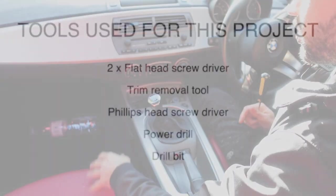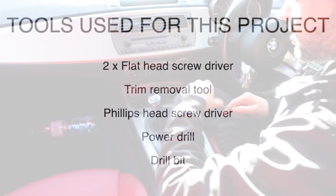Everyone owning a Z4 is completely aware that the audio system on that car is completely rubbish, and the lack of an auxiliary input doesn't make things better. What we're going to be doing today is installing an AUX input to bring that old Z4 closer to the more modern BMWs. We're going to begin with removing the air vents.